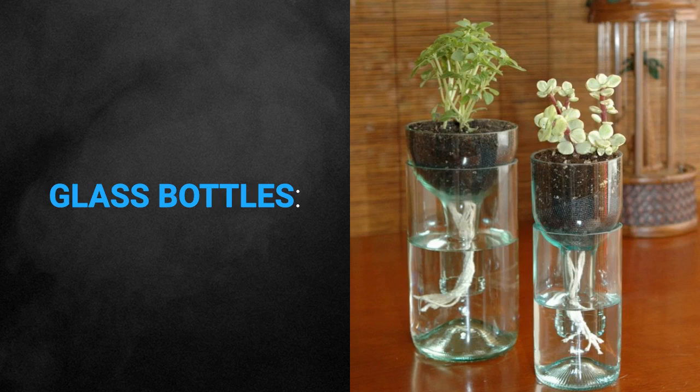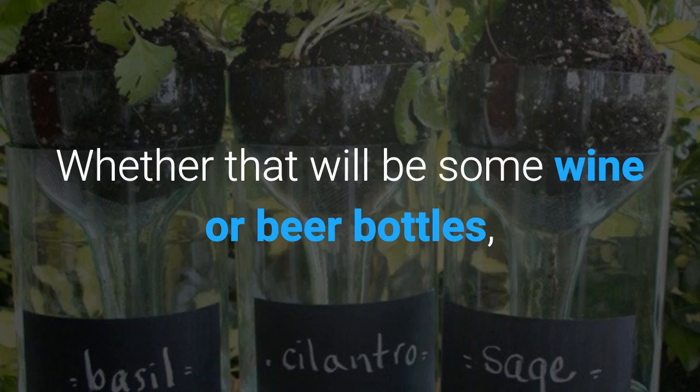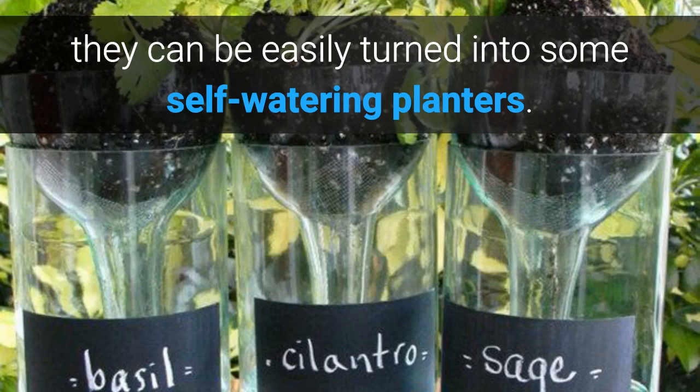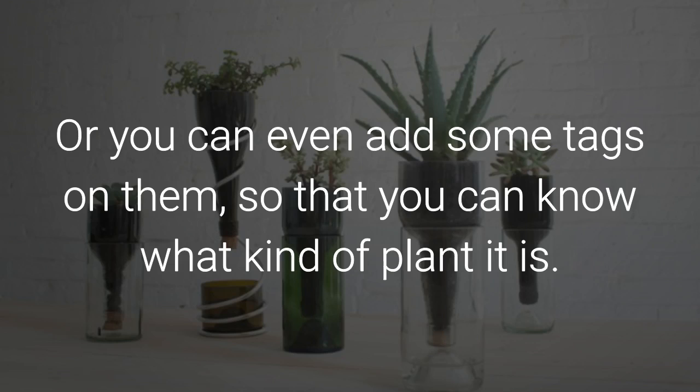Here are several ideas of how to turn glass bottles into unique planters. Whether they will be wine or beer bottles, they can be easily turned into some self-watering planters. Choose to repaint them to make them look more eye-catching, or you can even add some tags on them so that you can know what kind of plant it is.